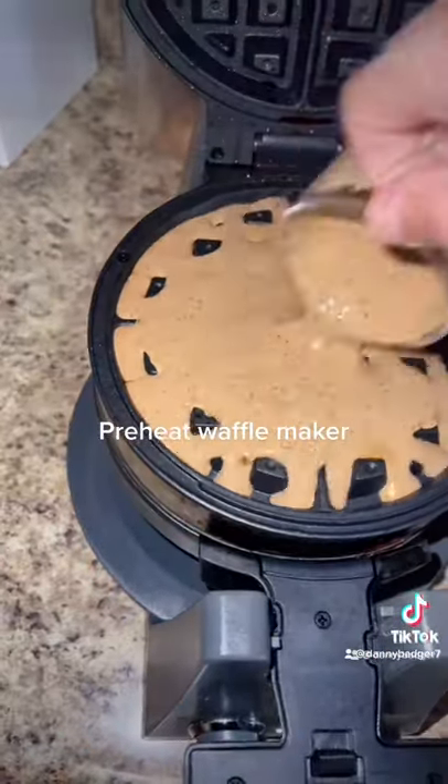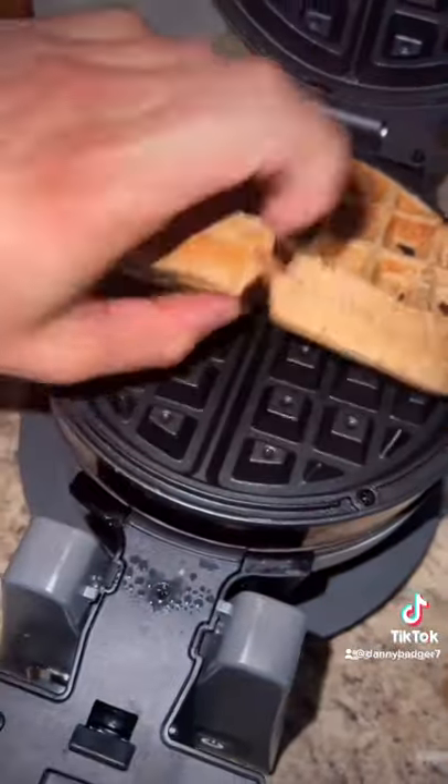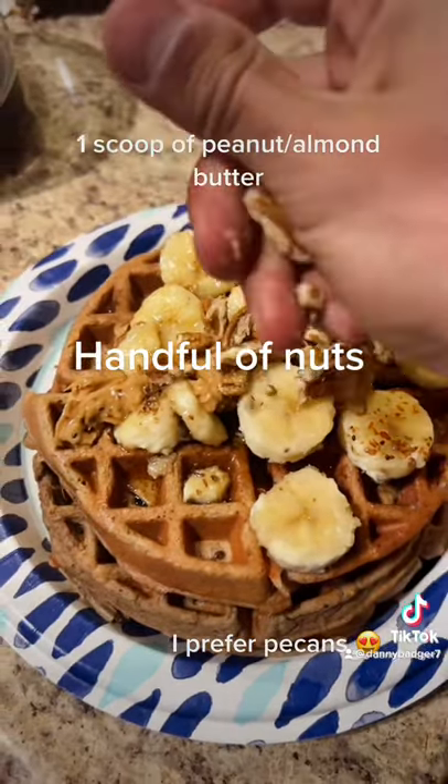Next, preheat your waffle maker. Top with a tablespoon of raw honey and a handful of nuts.